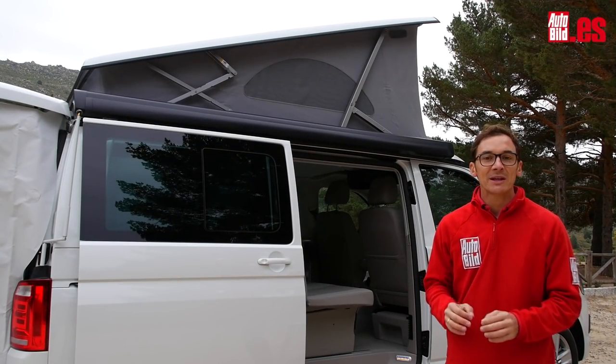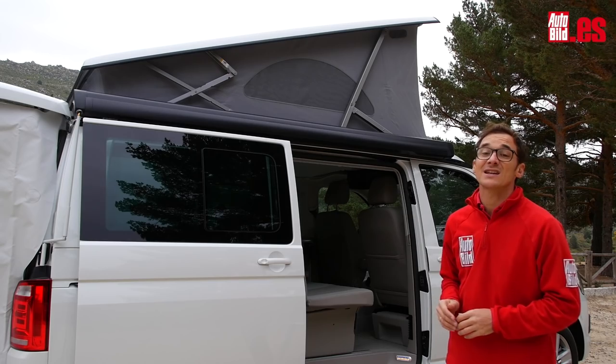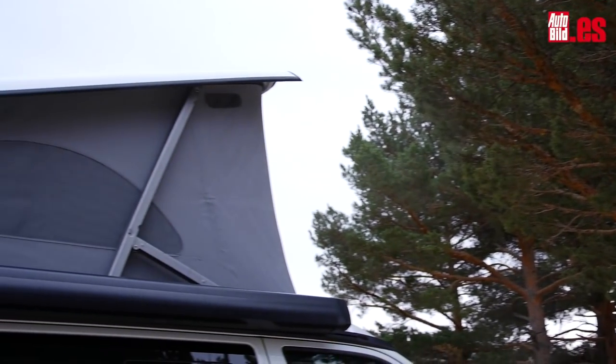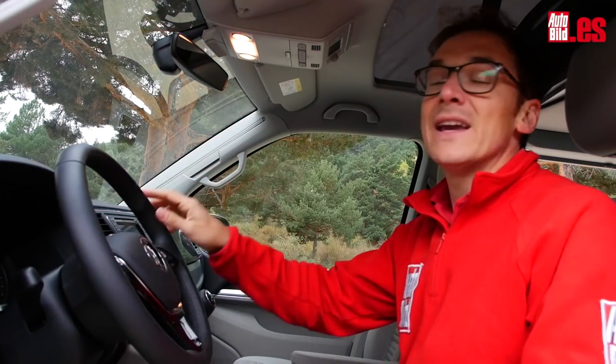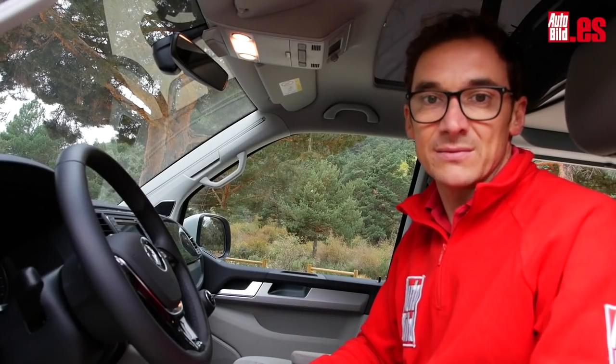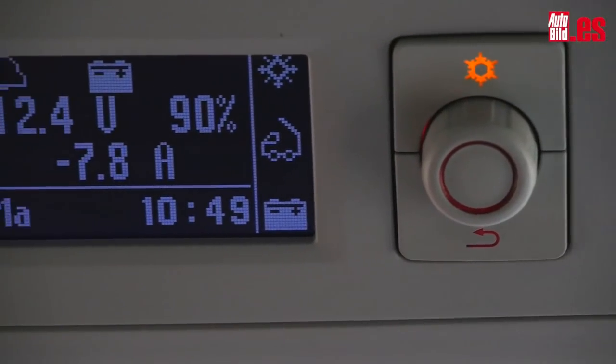Lo que más llama la atención es su equipamiento para camping y la cama superior es desde luego la principal protagonista, pero no es lo único. Todo se controla desde aquí. Es el panel de mando central que activa y programa todos los extras: el techo cama, la nevera, la calefacción estacionaria...